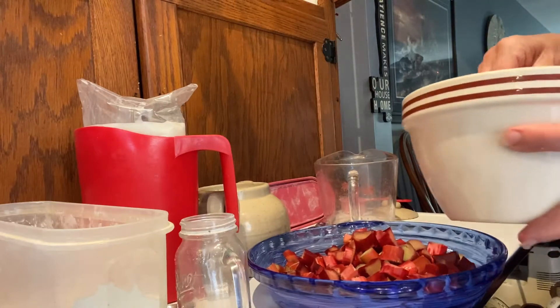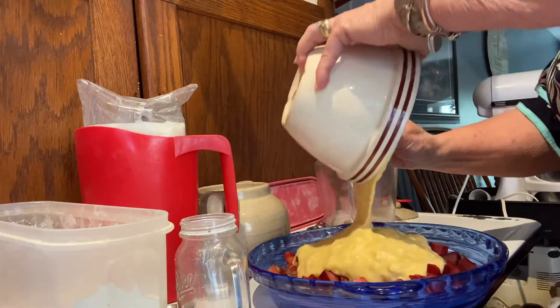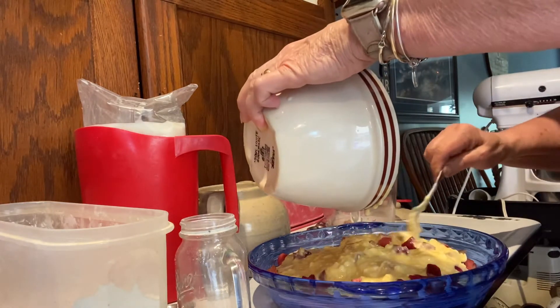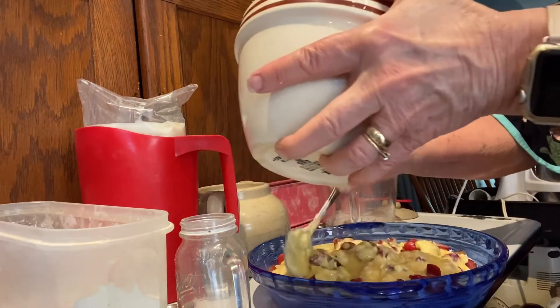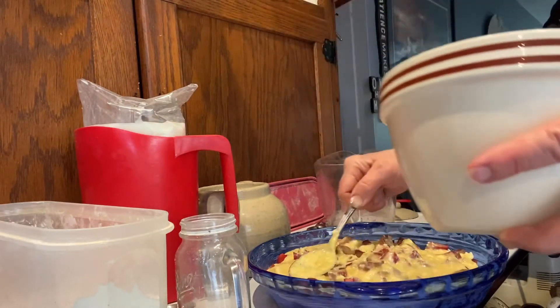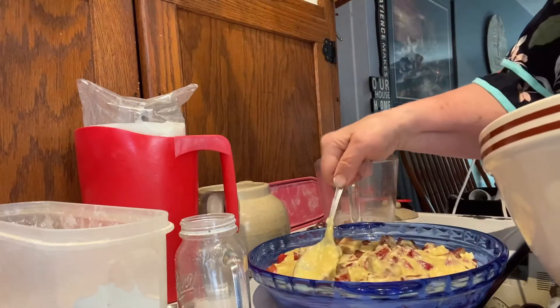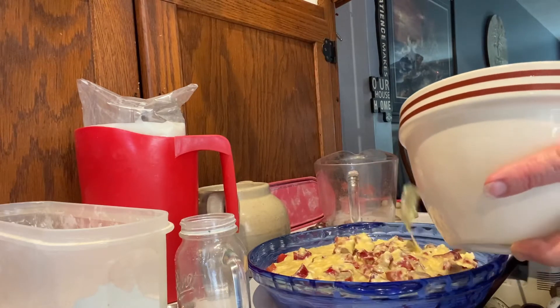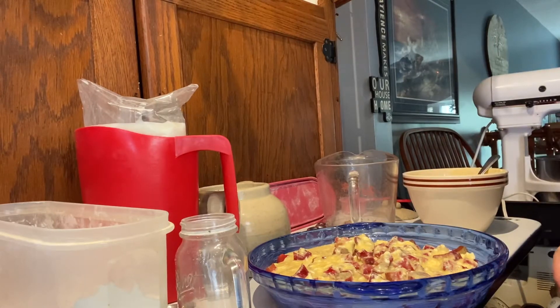Now I'm going to pour this over my rhubarb. Just make sure that's spread out, and I'm going to pop this in the oven.